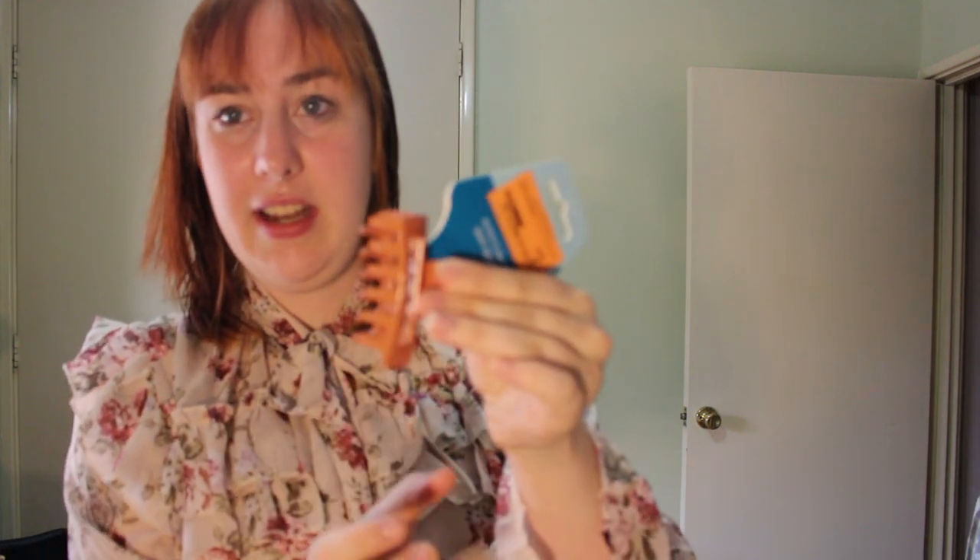Still got the tag on it because I haven't taken it off. Spotlight had this on clearance — Spotlight is our Michael's/Joanne's craft store equivalent in Australia — and I found this tiny claw clip which is the perfect size for American Girl. Very excited to use this one. I'll take a cute little doll-sized claw clip for two bucks.